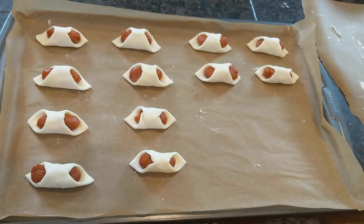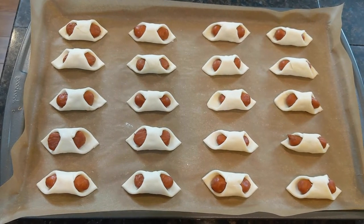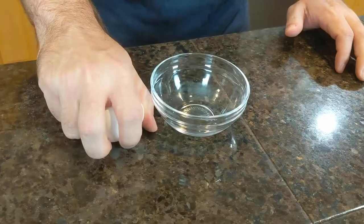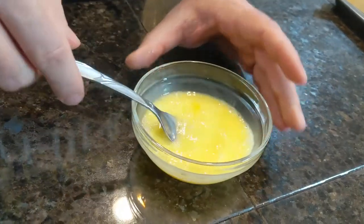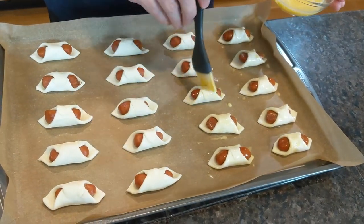Place these on a baking sheet lined with parchment paper no closer than one inch apart. If you're not trying to look cool for the camera, you can fit probably about 20 on an average size baking sheet. With our hogs properly nestled in their bedrolls, it's time to put on the egg wash. Crack one egg into a small container and whisk it with one tablespoon of water, then brush the top of all of our hogs with this egg wash mixture. The egg wash will help our hogs in the bedroll become shiny and golden brown.